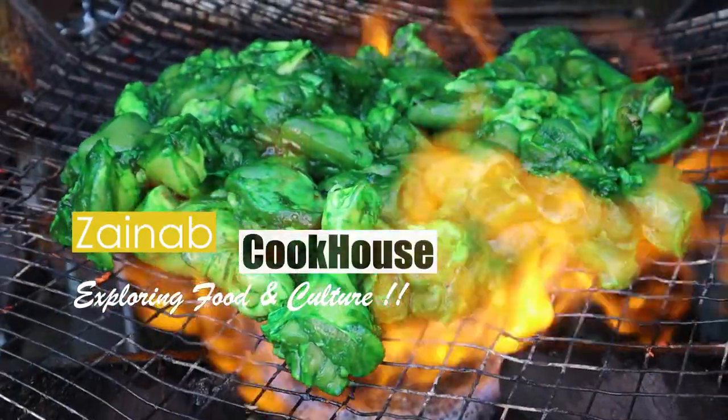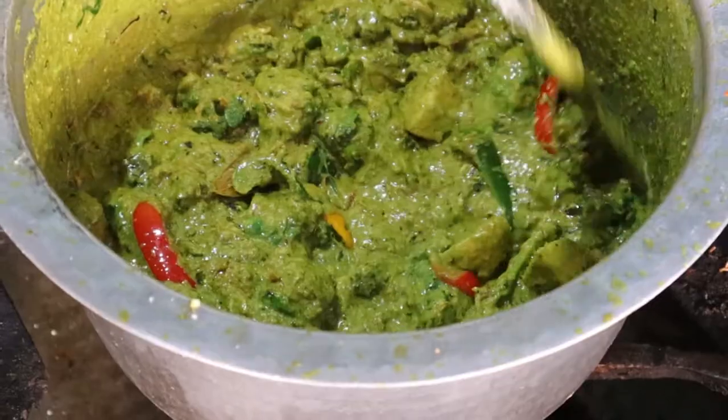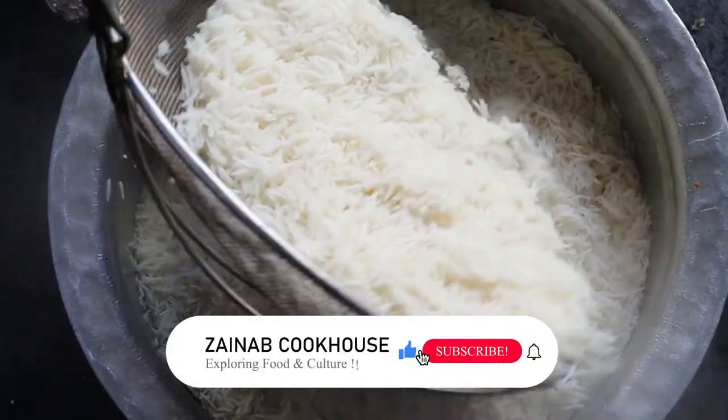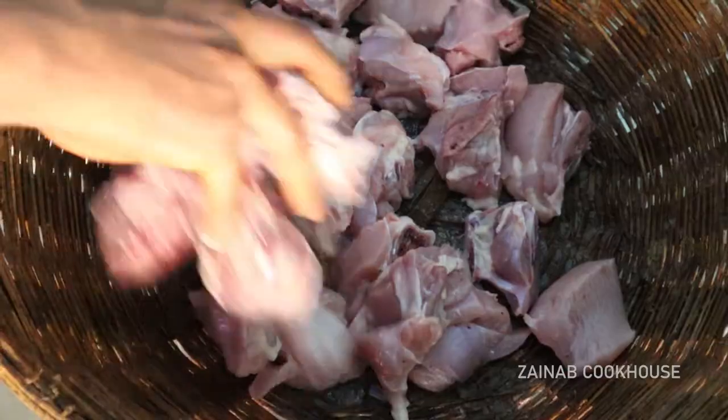Assalamualaikum viewers, this is Zainab Ali from Zainab Cookhouse. I have presented Italian Biryani today for people's demand. Those who are new to this channel, please subscribe the channel and press the bell icon.